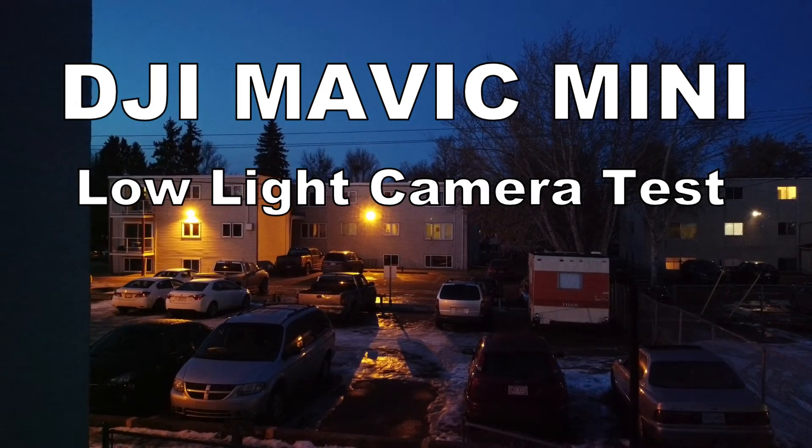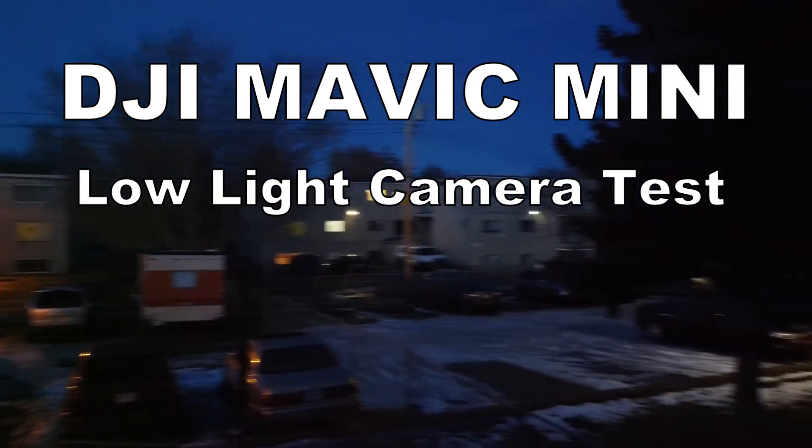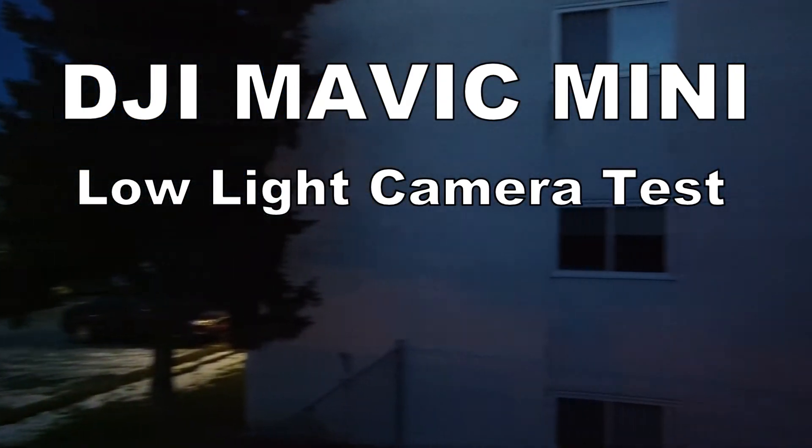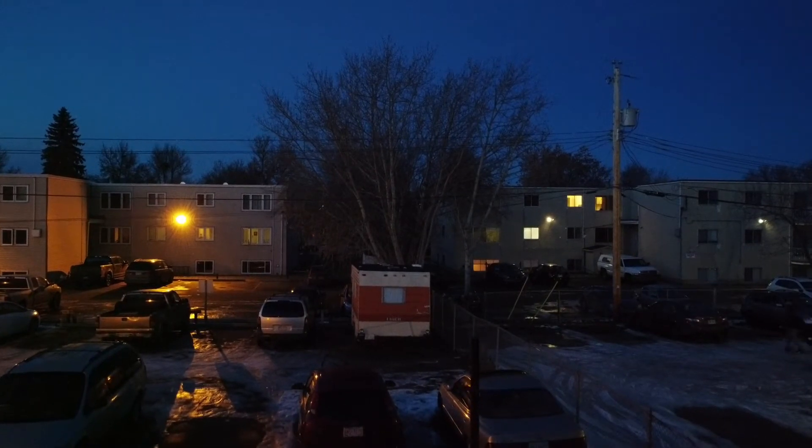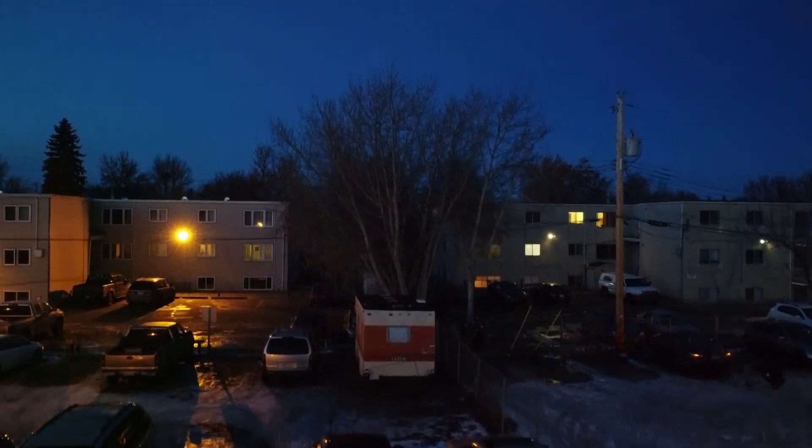Hi guys, I'm doing a little bit of a test flight here to see how the Mavic Mini's camera would perform at night. I'm out here — you can barely see me — but I am standing in the dark in between two apartment buildings and it's very windy out. I'm trying to see first off how stable this will be, but also how well it will work at night or in the evening.